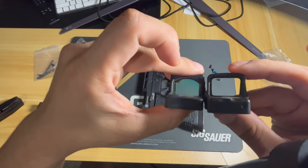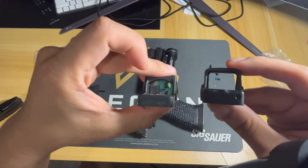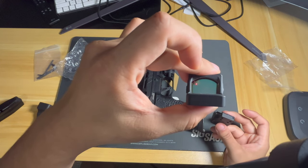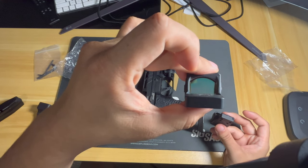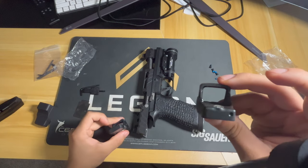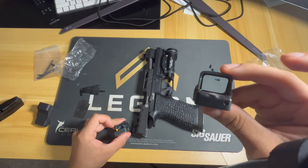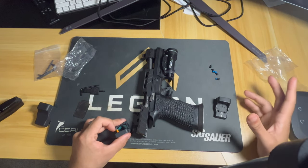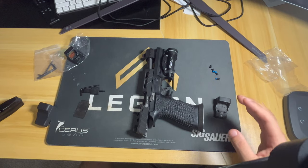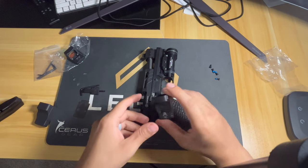Just look at how much more window space you get on the EoTech. The corners are really big, because when you're fishing for the dot and it's hanging out up here, you can't find it over here. With the RMR, if the dot is up here, you kind of have to do some big moves just to find it. With the EoTech, no matter what you do, because that lens is so large, you get so much more — I'm going to call it peripheral space. You're getting the whole square, which is really nice.